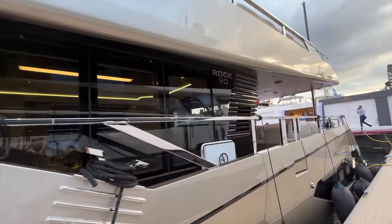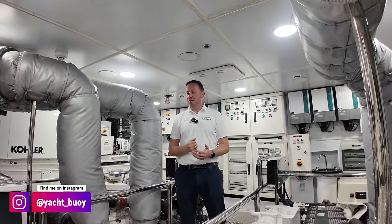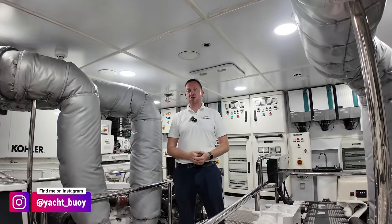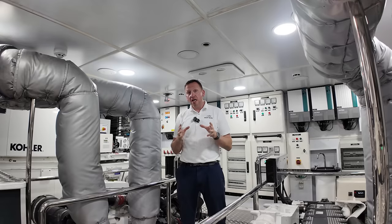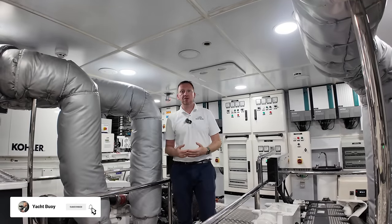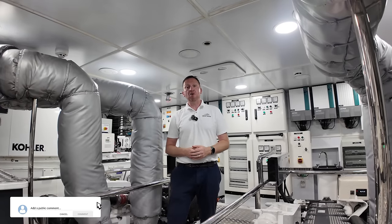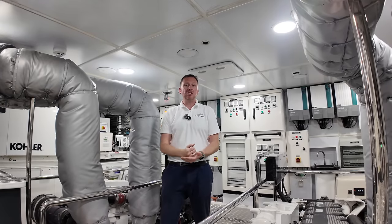Thanks for joining me on this yacht tour — I hope you've enjoyed having a look around. I absolutely loved exploring this boat, and I think you'll agree she's got loads of stunning features: the massive beach club, the full-beam master cabin, and of course that private terrace. At the time of making this video, this boat is currently listed for sale — I'll leave a link in the video description if you want to find out more. Thanks for watching — don't forget to give the video a like, as it'll help more people see it.